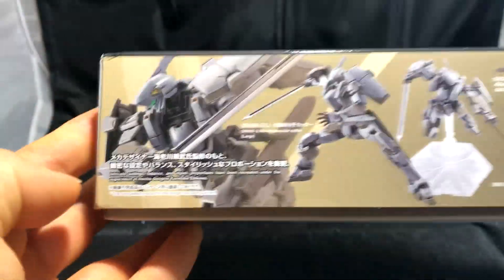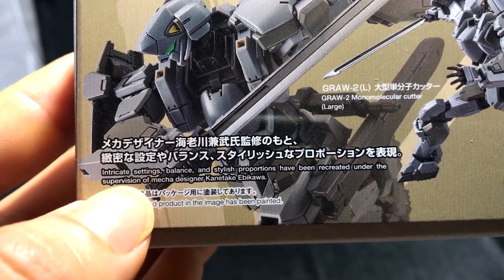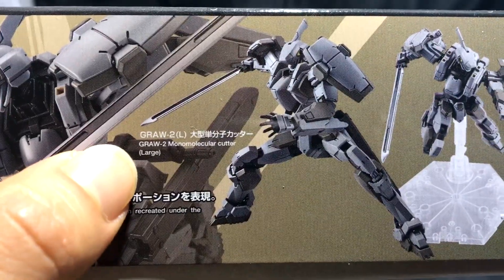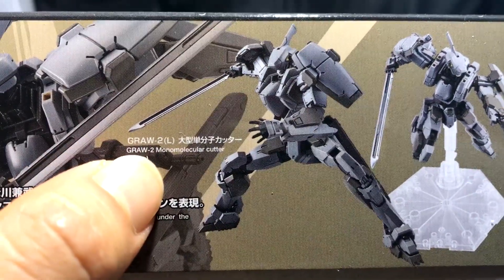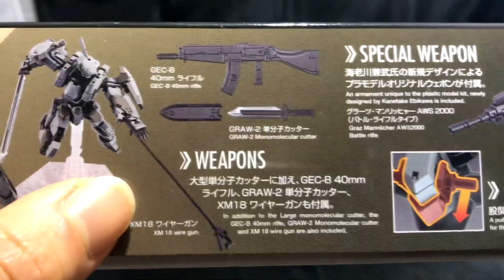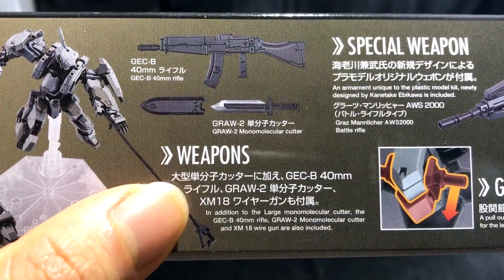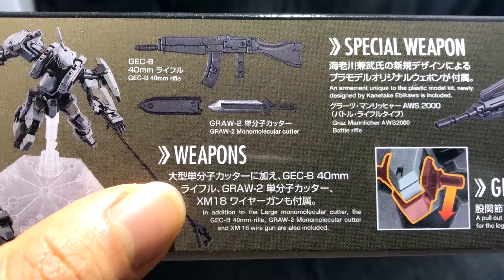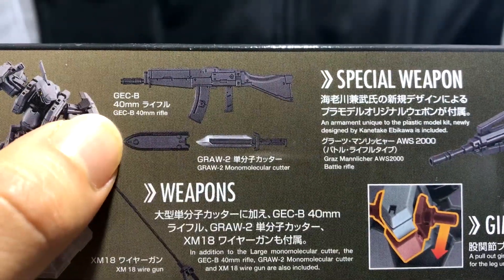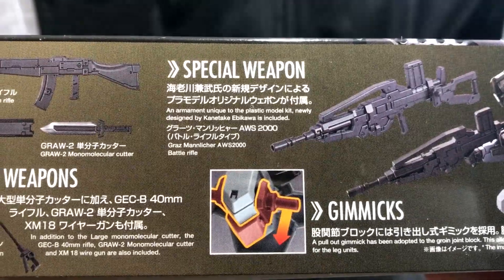Let's check out the side of the box. Here is a pretty cool battle pose, and on the bottom it says intricate settings, balance, and stylish proportions have been recreated under the supervision of mecha designer Ibikawa. Here you see his Grawl 2 — it says L for Large — and his monomolecular cutter. Here is another battle pose with his weapons. He has a wire gun, and on the bottom it says: in addition to the large monomolecular cutter, the GECB 40mm rifle, Grawl 2 monomolecular cutter, and XM18 wire gun are also included. So he has a monomolecular dagger, a 40mm machine gun, and over here on his special weapons, it looks like he comes with a battle rifle which is a pretty sick design.